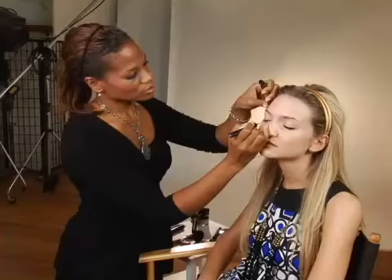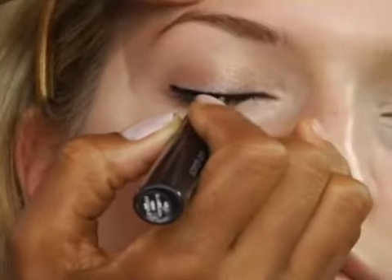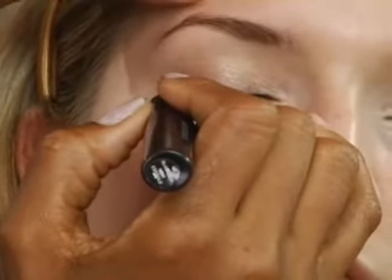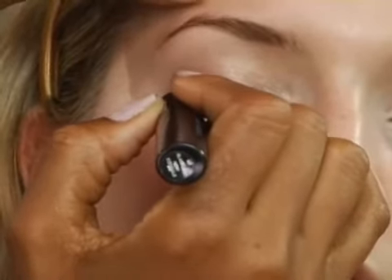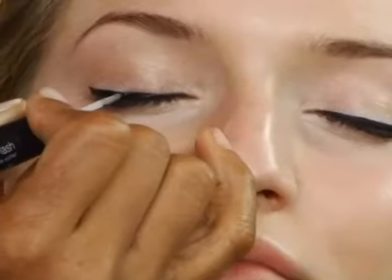Now with the liquid liner, just really take that line and trace it. Then you just take it a row at a time — go a little above that line. And again, if you get a little wiggle, you just go back in and fill it in. It's very easy. Beautiful — now you have lined eyes and you're on the trend.